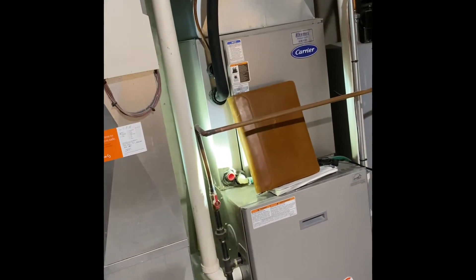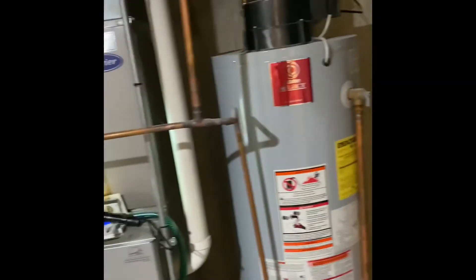Gas lines will all get reused. Electrical is going up into the ceiling above the joist — it's up to code. Drain lines will run back down to the floor here. The water heater is not going to get addressed.